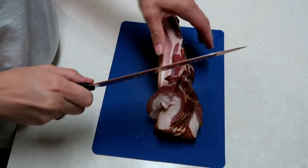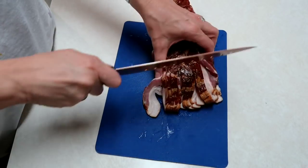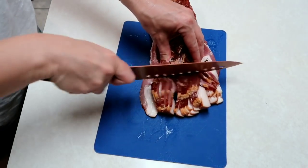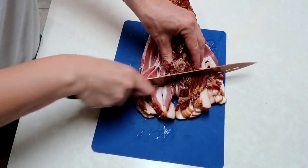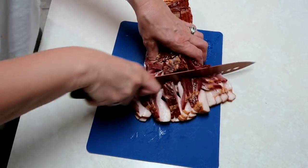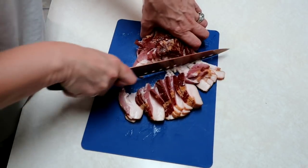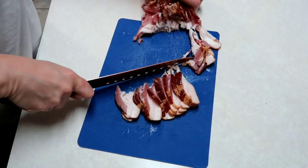Hey y'all, tonight we are gonna make barbecue chicken bubble-up pizza. I'm going to cut up this bacon — I don't need all of it for the recipe but I'm gonna go ahead and fry all of it up. I have one package of thick cut bacon and I'm gonna go ahead and fry this up.